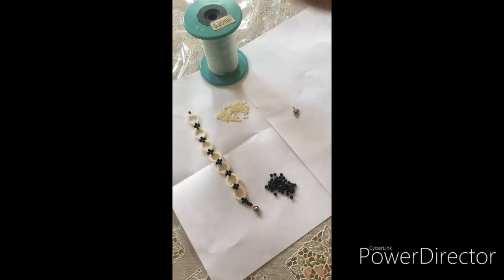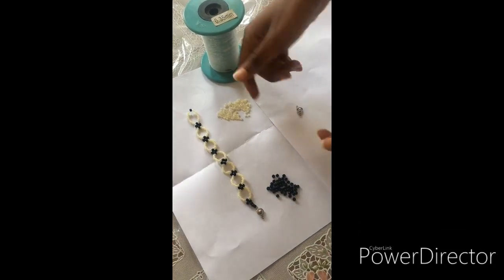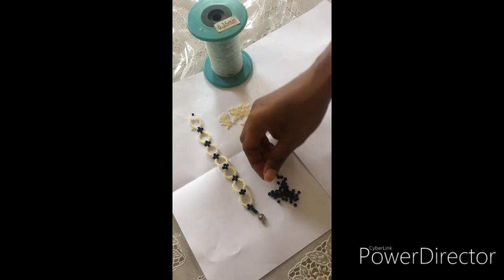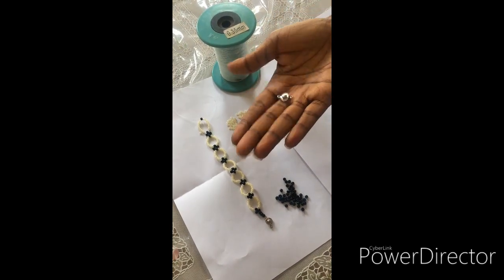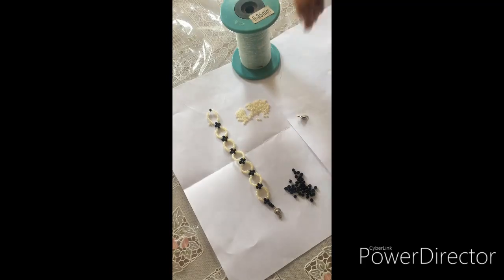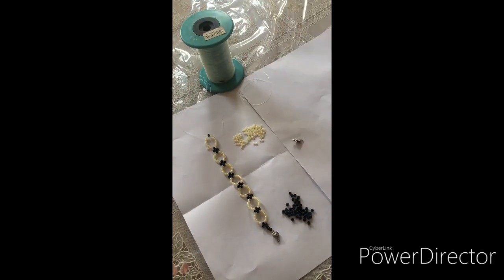Hello guys, welcome to my channel. We are going to make this beaded choker. We are going to use seed beads in cream color, black medium beads, and a locket. You open the locket like this, then close it. The wire we'll use is 0.35 millimeters. Let's start.